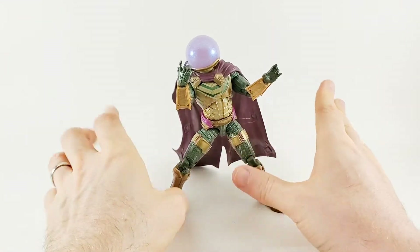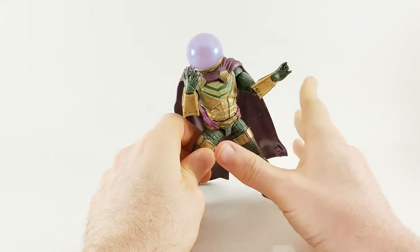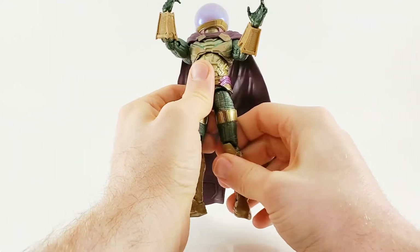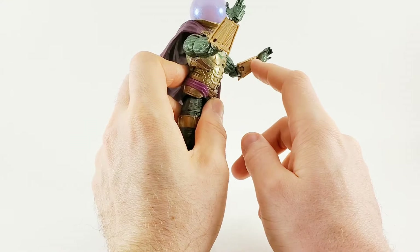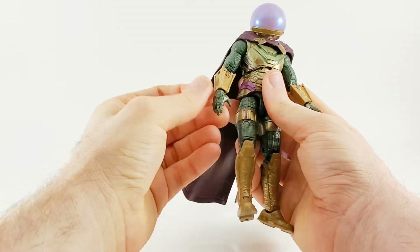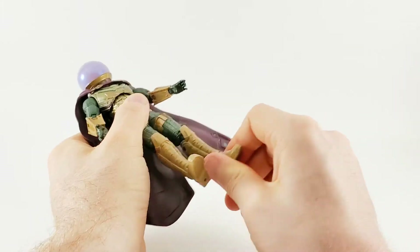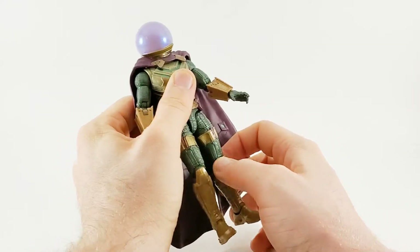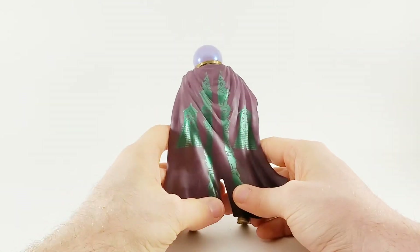Here's Mysterio out of the package — a lot of detail, a lot of great stuff, a great looking figure. I'm seriously in love with this thing. The green is so deep, so dark, really cool looking. The gold paint looks awesome. Unfortunately the gold paint from the chest somehow didn't make its way over to his gauntlets, so those are still kind of an imitation brown. The boots also — that brown paint, not painted gold. But wow, look at that design on that cape!